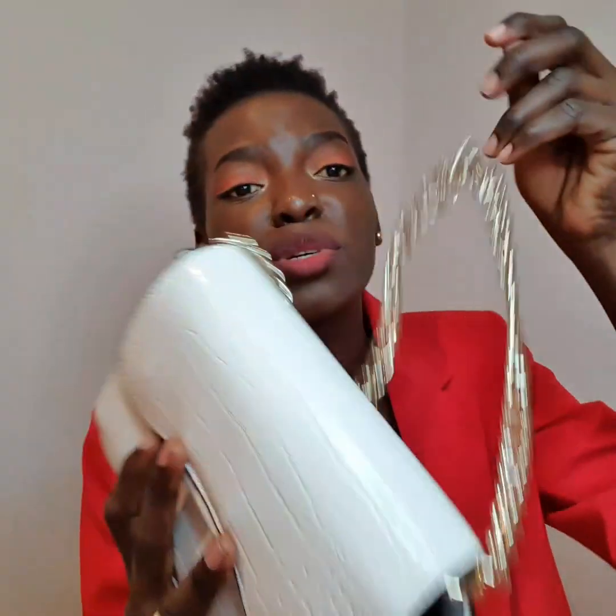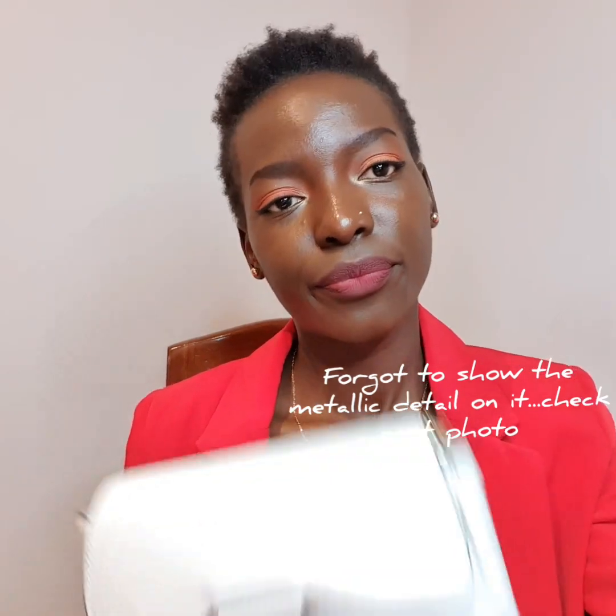Voila! So this is the inside, and as you can see there is a zip right here — a tiny zip where you can put your cards and all your personal belongings that you don't want falling out. And then it has two magnetic closings. It's really cute, really classy. When I saw this I was like, I have to get this bag!